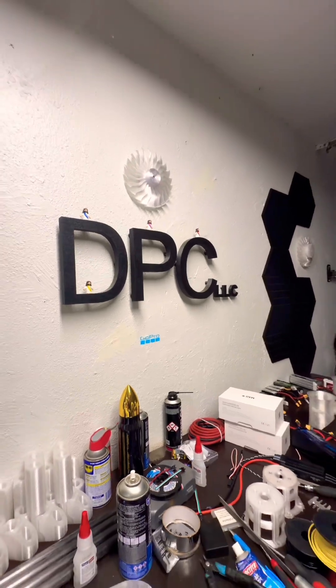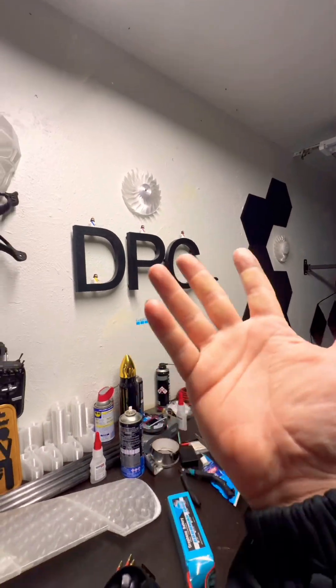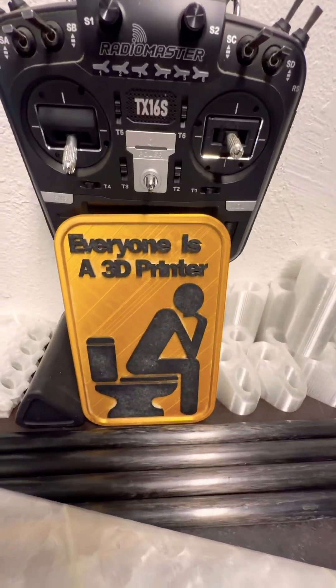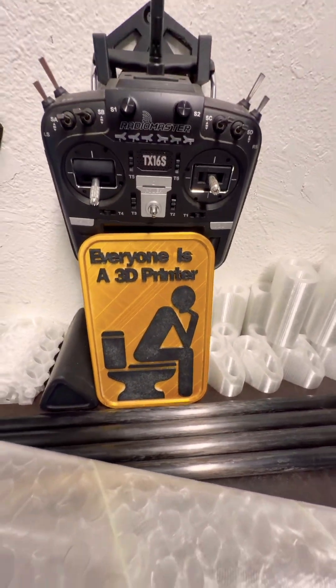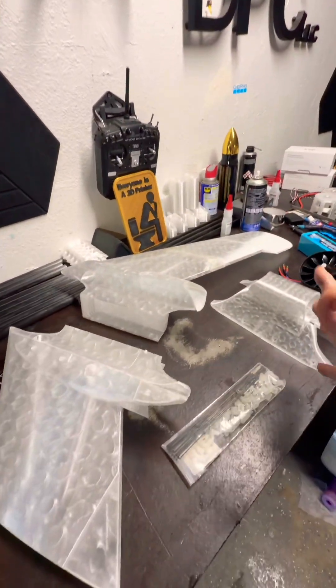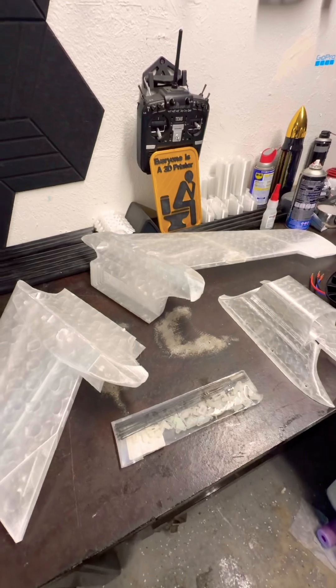Welcome to DPC, another episode just to give you an update on the 90mm EDF. But first, let's not forget that everyone is a 3D printer. So if you have an idea, if you have a dream, make sure that you get a printer and some filament and you make that happen. Make it happen.